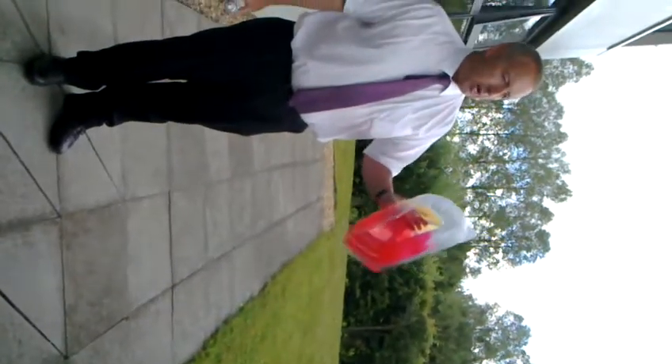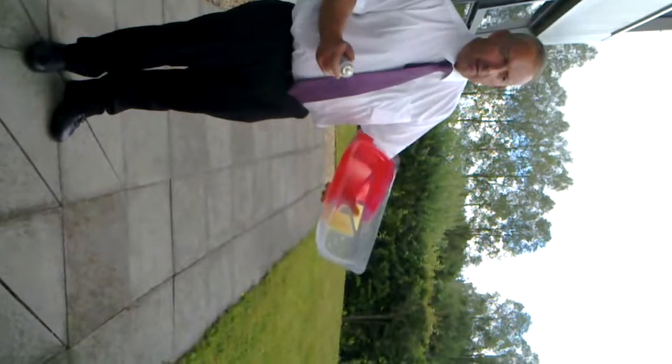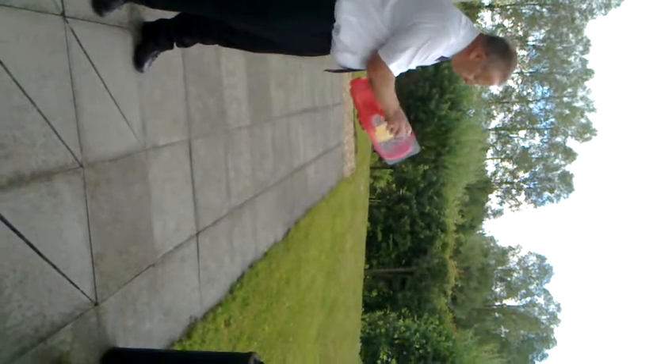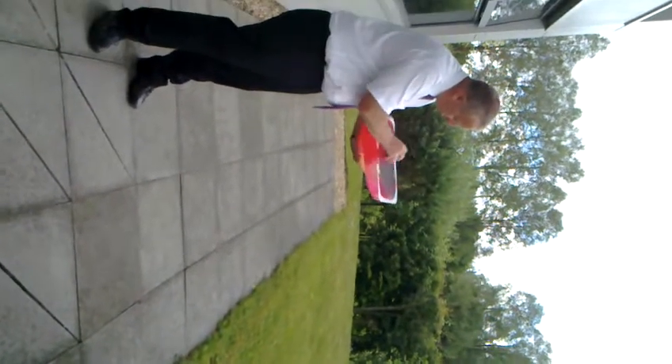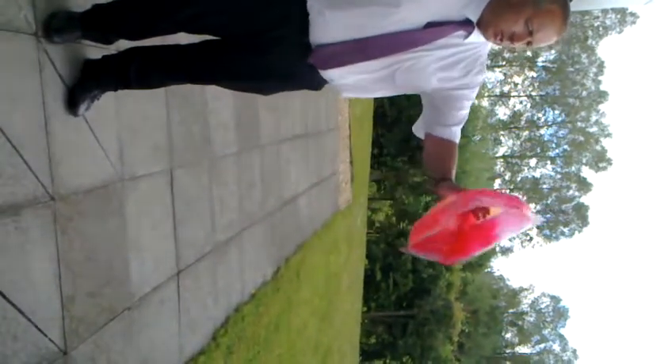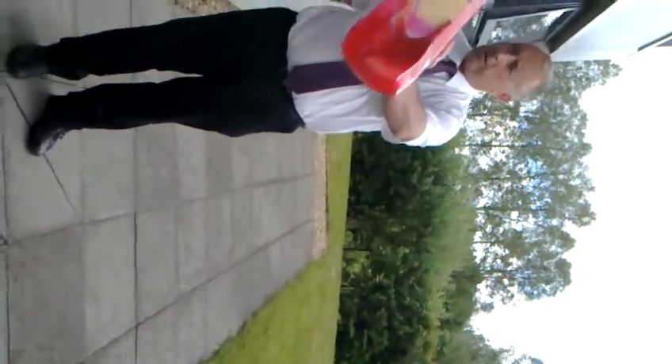This was half sprayed yesterday. I'm going to spray the other half of the body shell now. The way you do these, it's just a little coat first. That's all I'm going to do — just a very, very thin coat. You can see it's totally transparent.